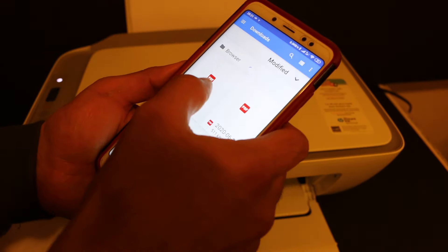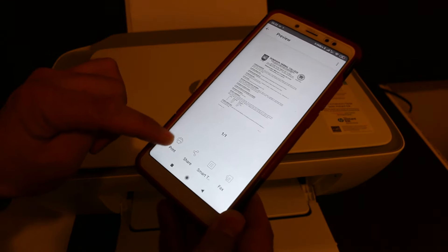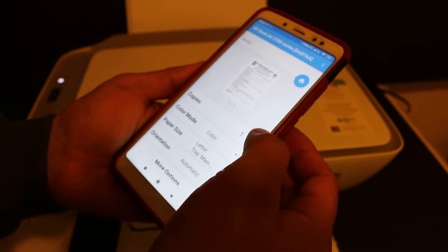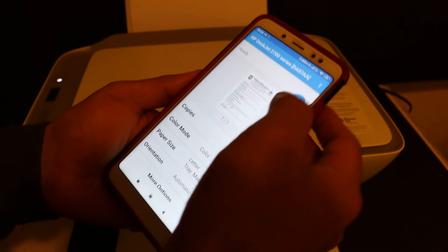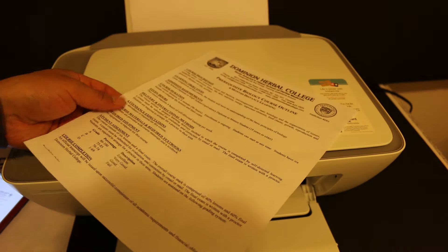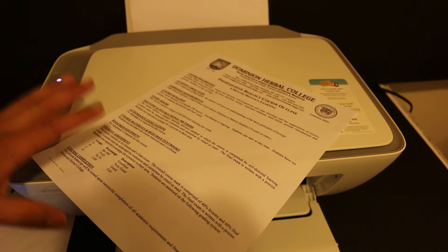Now select one document. I opened a document. You have to click on the print button. You have some options available here where you can increase the number of copies. If you want, you can do black and white printing. That's the way we can do two-sided printing as well.